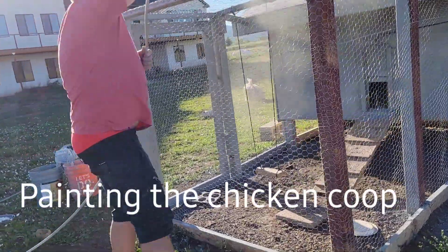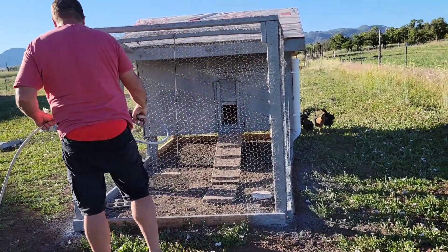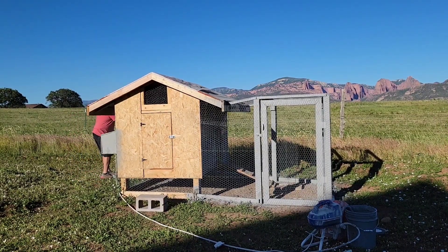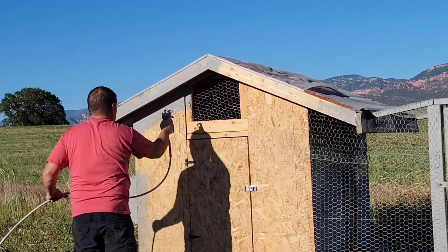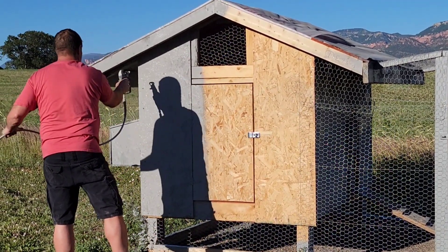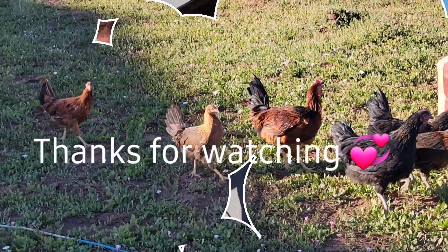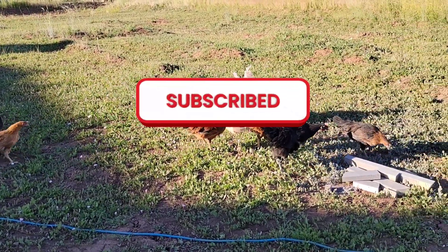Alright, it's time to spray — I think it's doing it grey. You want to get in the house? Not yet. Get away from the paint.